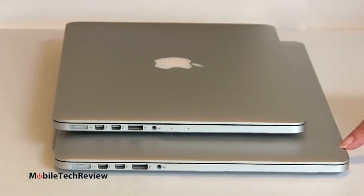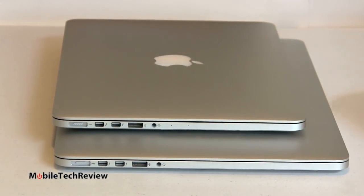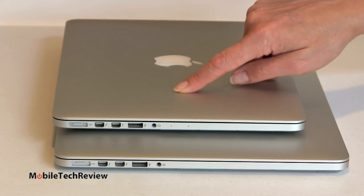We've got it on top of the 15-inch MacBook Pro with Retina Display here, and you can see the ports are mirrored and the difference in footprint. Clearly this one is a little bit smaller and more portable.